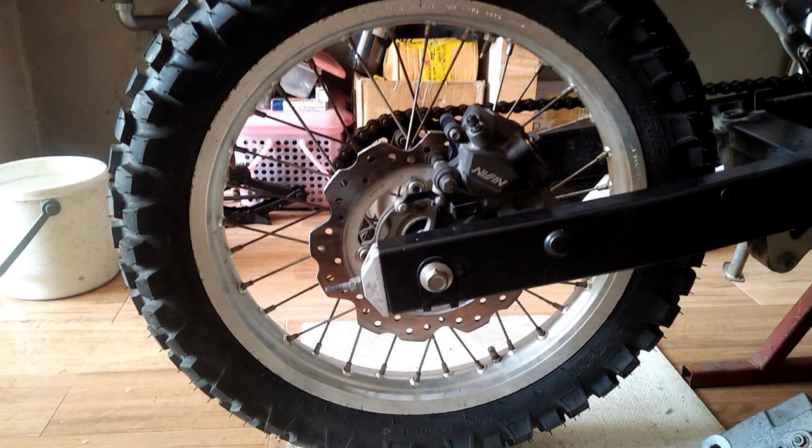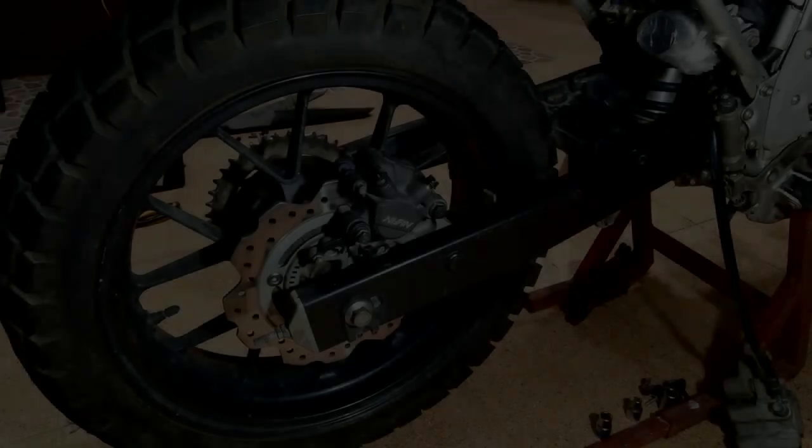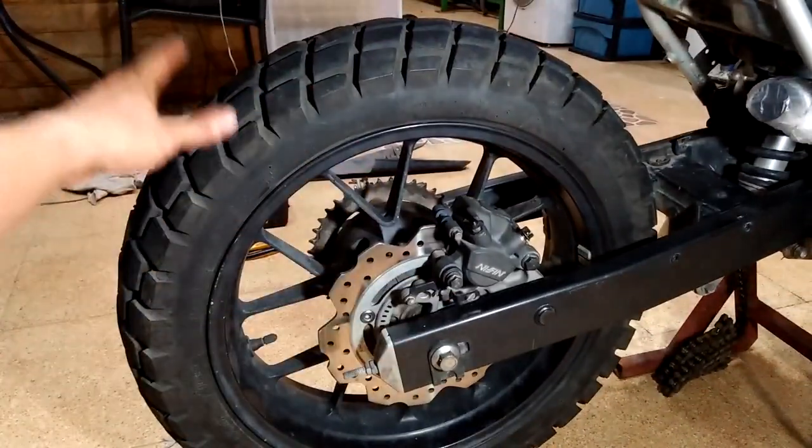Hello and what's up YouTube? If you are thinking about putting spoked wheels on the CB500X, then I'm here to show you an alternative method that you may want to consider.